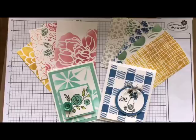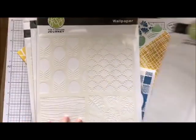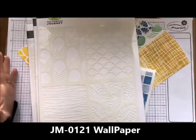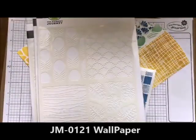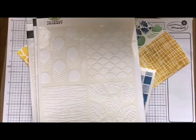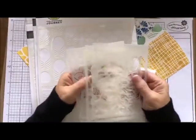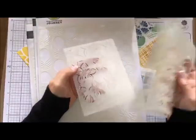Let me just show you a couple of the stencils that we have in our new catalog. We do have some older ones also, but I want to show you a couple of the brand new ones. We have this one right here called Wallpaper, and it comes in one great big stencil. But what I love to do is take them — because there's four of them in there — and cut them up into four individual ones. So you get four for the price of one. That means you get more bang for your buck.